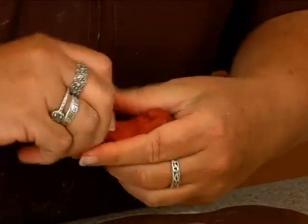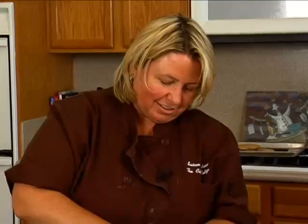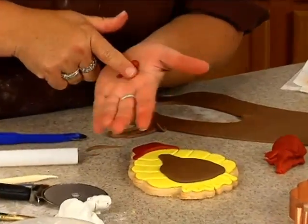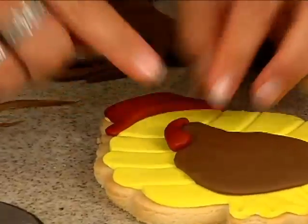I'll use this part for the little turkey thing — the little turkey thing that hangs down. I can't think of what it is. I just taught this the other day. It'll come to me. Waddle, the waddle. Ball, finger on half, and just roll. And then this will hang down like that.